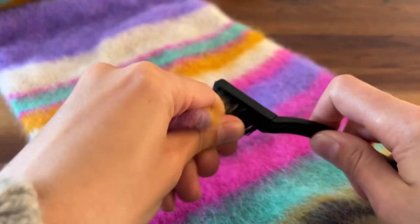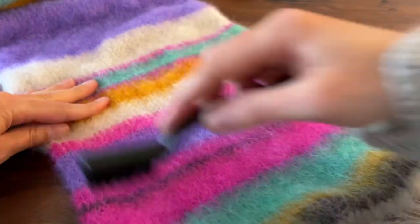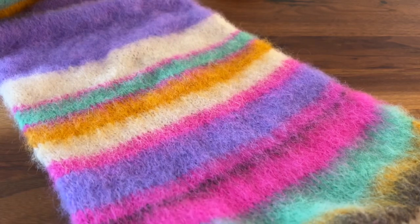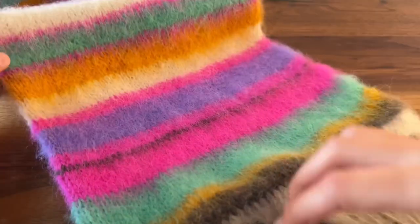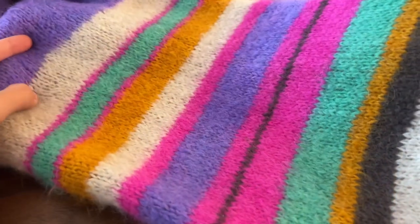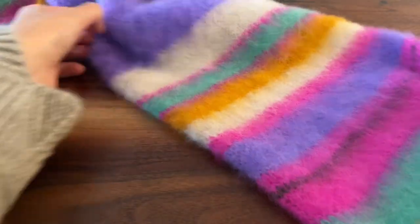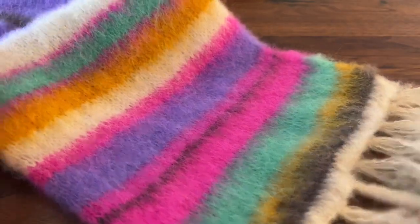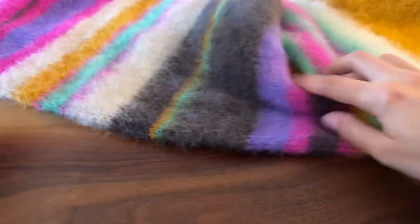Just clean your brush off and keep going. To show you a before and after — this is what it looks like after, but this is what the fabric looked like before. So this side is done, and now we are going to work on the other side.